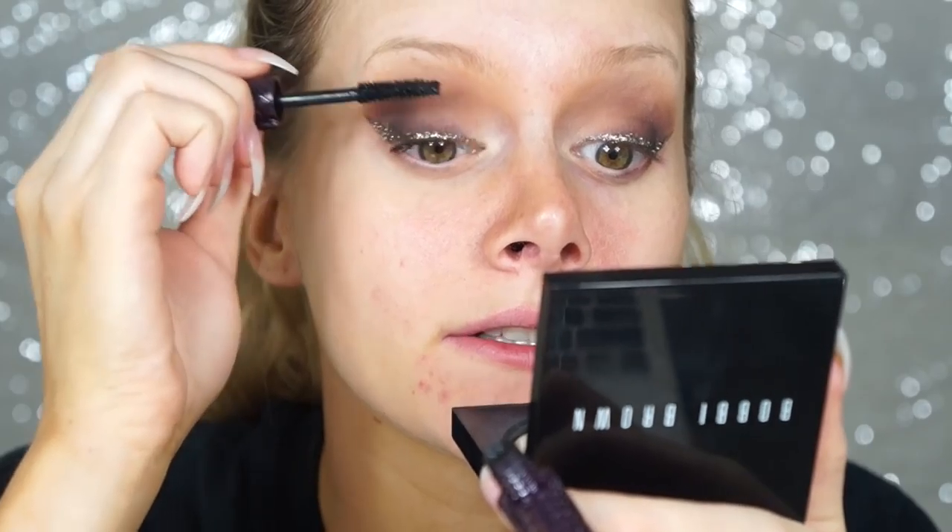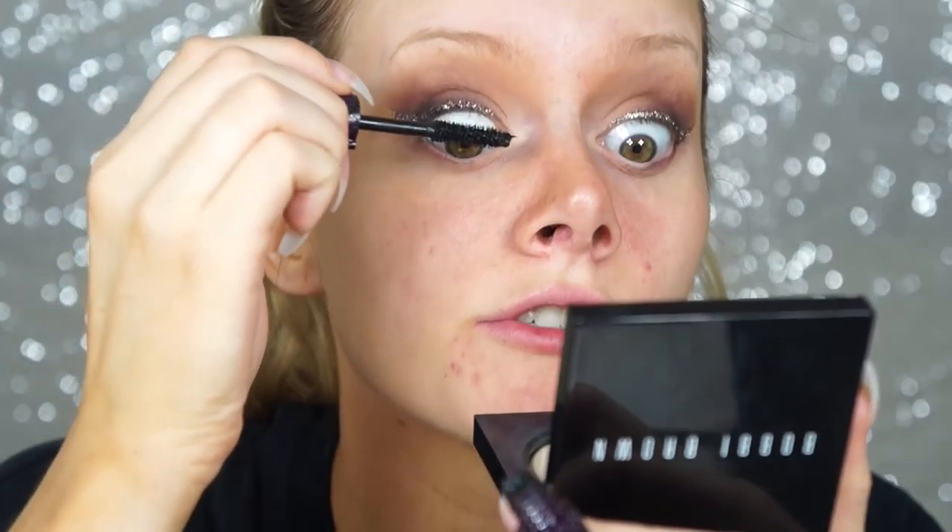Before applying the lashes I want to put mascara on my natural lashes, because you really shouldn't put mascara on mink eyelashes afterward. I'm using the Tarte Lights Camera Lashes mascara from the palette — just enough to make my natural lashes all black.